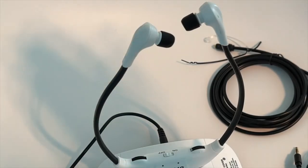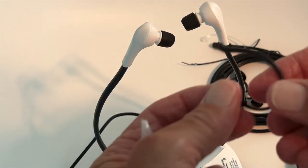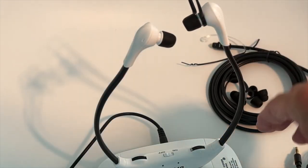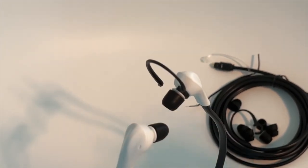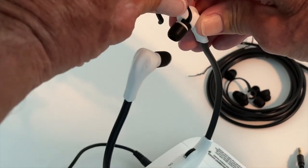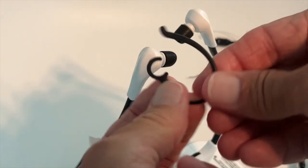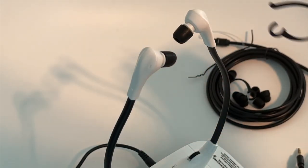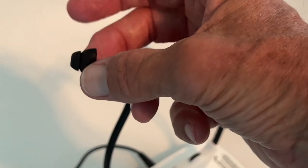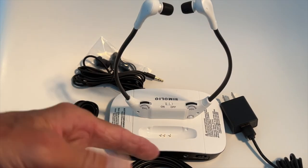The ear tips come off and the system includes extra ones. It also comes with ear hooks — the hook slides over your ear like this. You may not want to use them, but it's an option. To get them off, just push and they come off. If the ear tips get dirty you've got new ones to replace them — they give you a whole bunch. If you like this video, subscribe to my channel and check out my other videos.